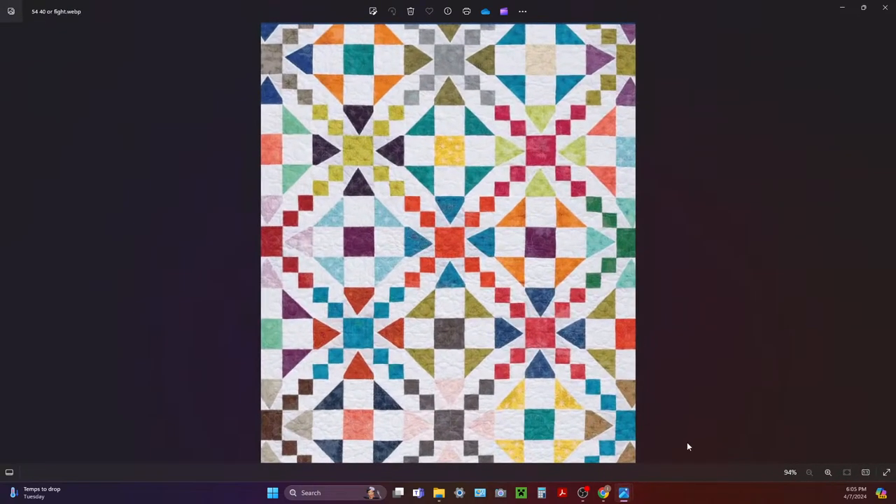This one has a light background — it's called '54-40 or Fight' and it has the leggy star in there. Just by switching where you add the lights and the darks, you can really make an amazing quilt. So that's what we're going to be working on today.